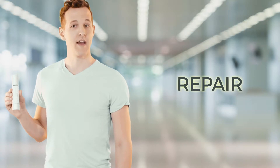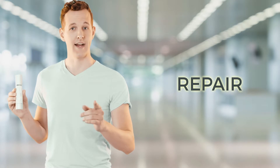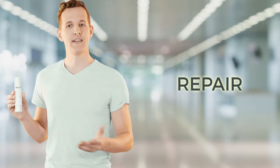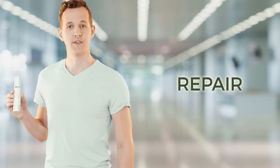Do you want to minimize lines and wrinkles but without dealing with the typical irritation of retinol products? Then you need Carelumina Repair. This anti-wrinkle retinol moisturizer repairs damaged skin and protects your skin's moisture barrier.